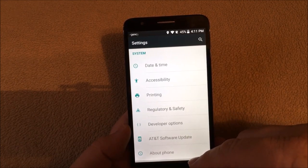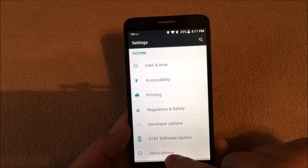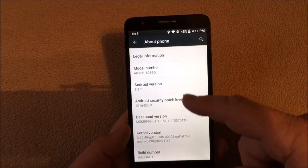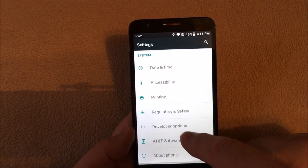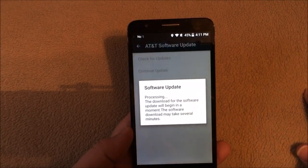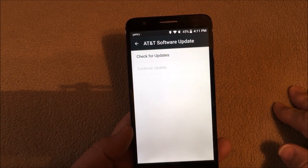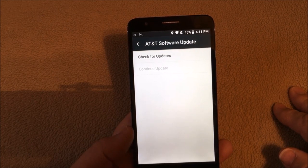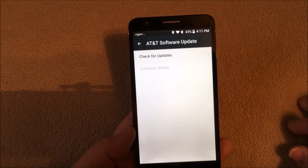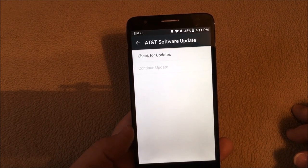All this information down through here is normally contained under the About Phone except for the date and time. But if you click on About Phone, you'll notice there's nowhere in that area to update it. If you go back, AT&T adds a software update above it — I guess it's their way of controlling it a little bit more. You can click on that and it'll check for an update. They're supposed to be having an update to 6.0, but unfortunately there's very little information on the internet about that right now since it's such a new phone.